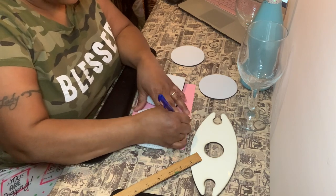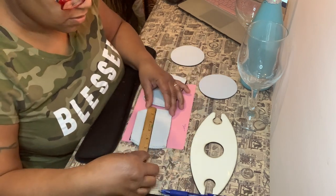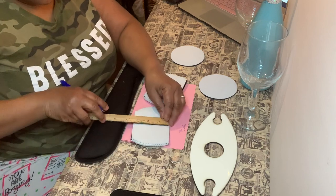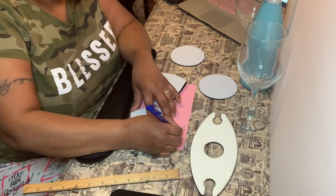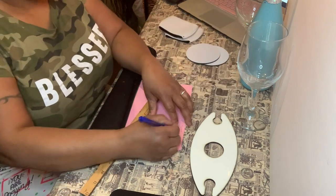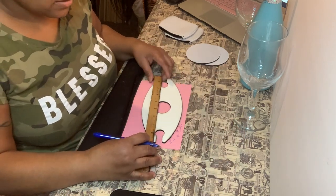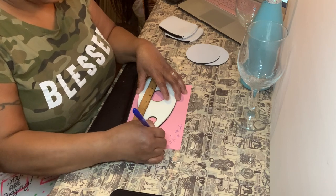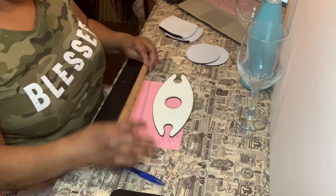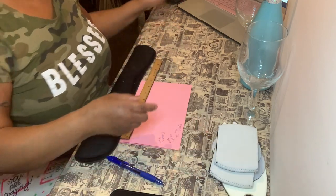So besides everything, I'm going to put it together and measure everything out. The sleeves are four and a half by three and a half inches. The coasters are four by four. And the caddy itself is nine by four. Now that I've got all these measurements, I'll put the sizes into my Cricut Design Space and go from there.